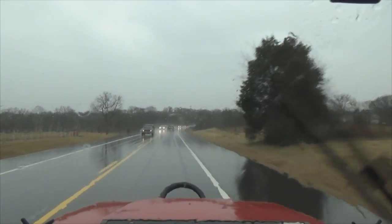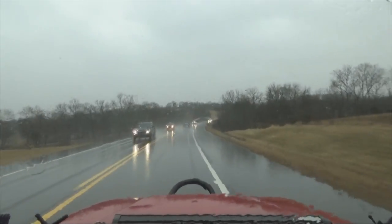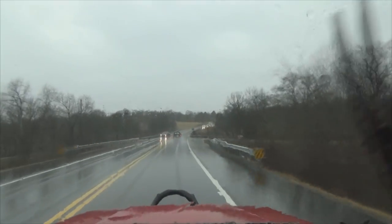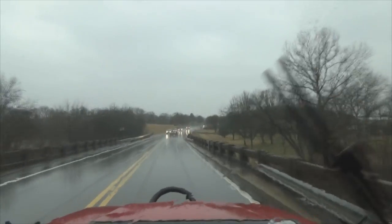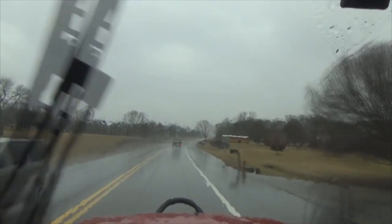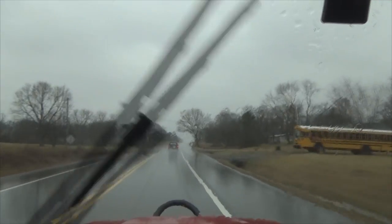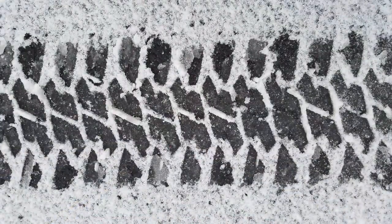Here we go with a little rainy day wet road video. The speed you see here is about 45 miles per hour, which is the speed limit for this road. There were places where the water was built up nicely — ponding or puddling. Some of the places I hit had quite a bit of standing water, and I had no issues with hydroplaning. Stopping and traction were great as well. These tires do a great job in the rain.